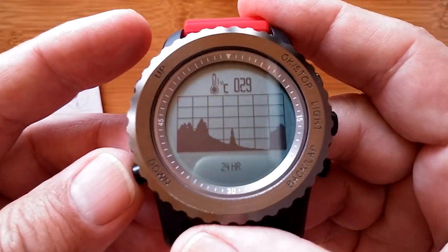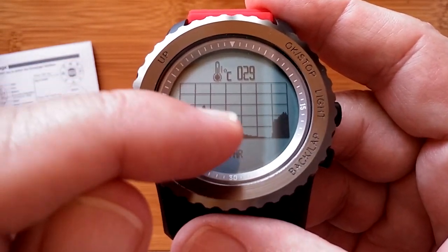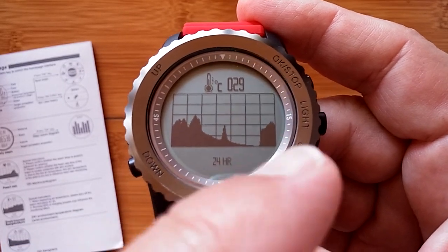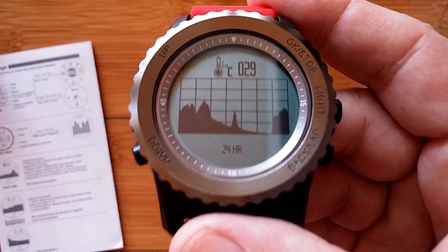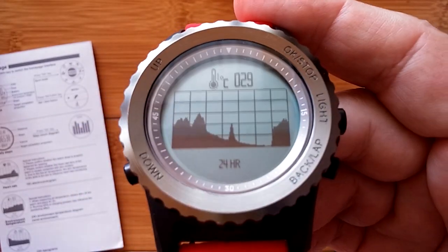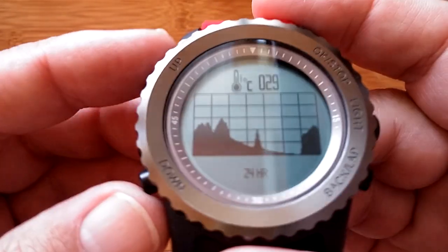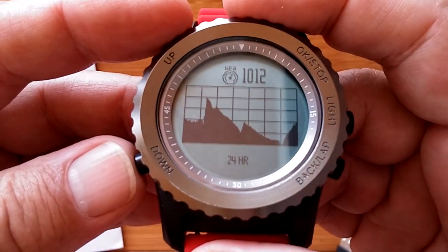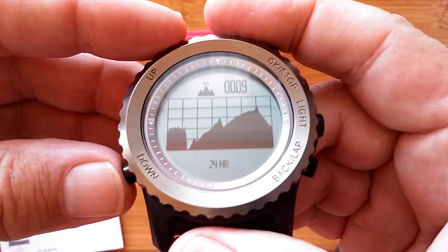The 24-hour temperature chart in Celsius shows interesting changes: it goes up when worn and drops off when not worn, suggesting it may be measuring body temperature rather than ambient temperature. There are some background noises in the environment, but we continue through the barometric pressure chart, which also shows interesting changes over the recording period.